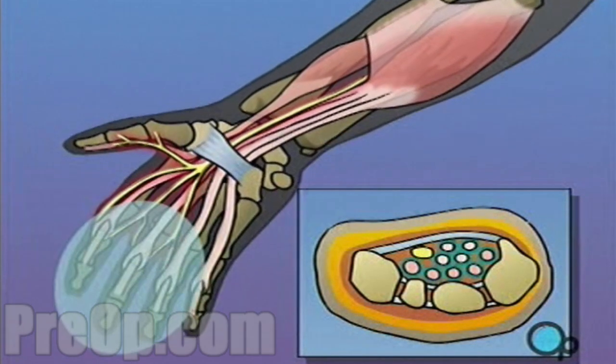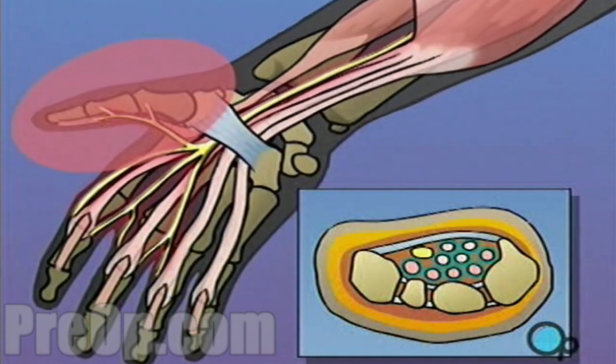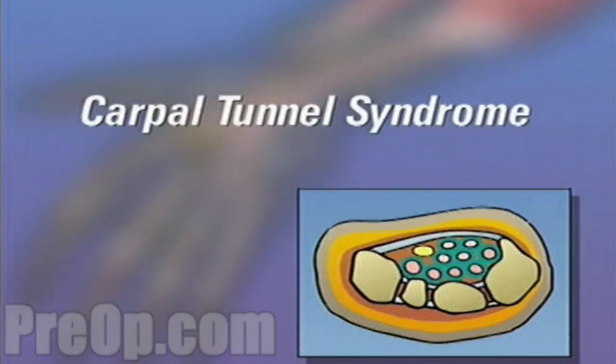This added pressure can cause a tingling sensation in the fingers and the thumb and may even lead to numbness, pain, and restricted movement. This combination of symptoms is called carpal tunnel syndrome.